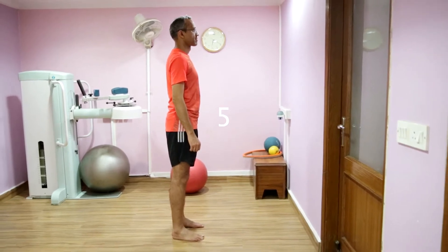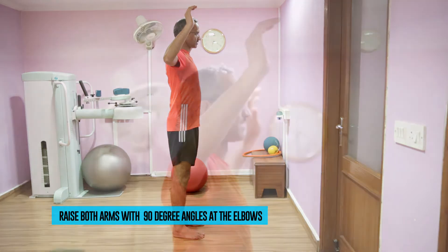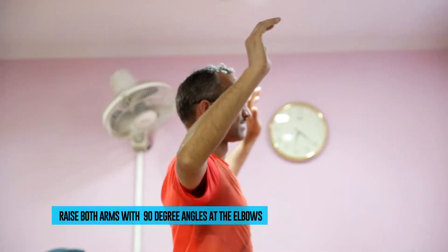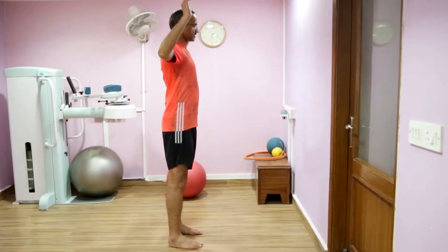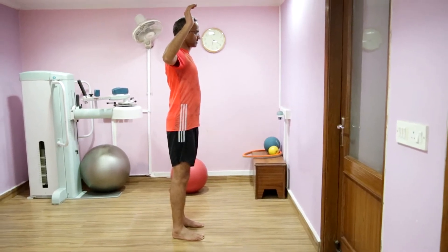Stand tall, one foot away from the wall. Raise both your arms up with 90 degree angles at the elbows as demonstrated. Imagine there is an orange between your shoulder blades and you need to squeeze the juice out of it.